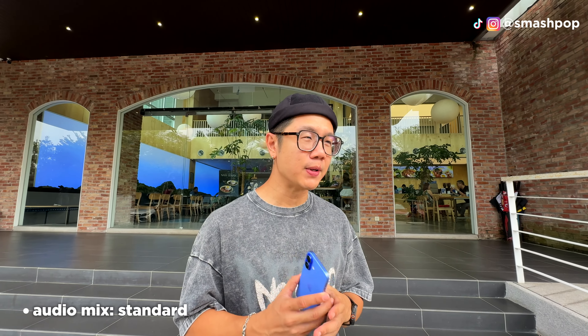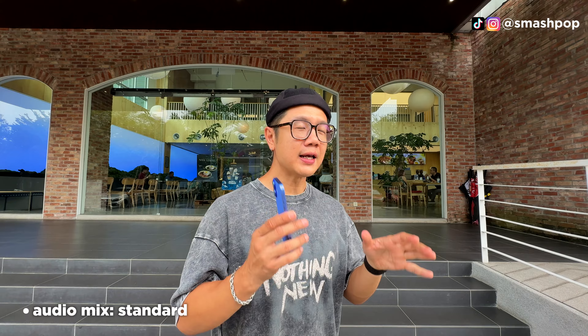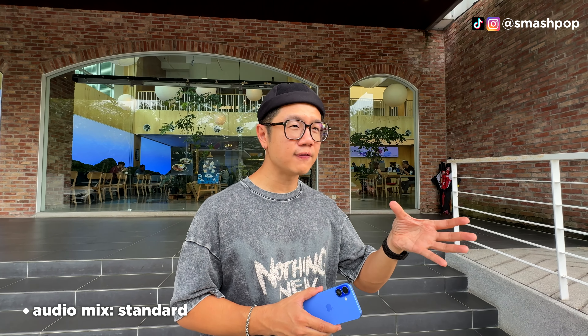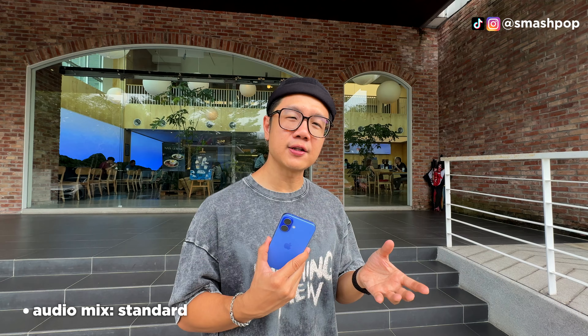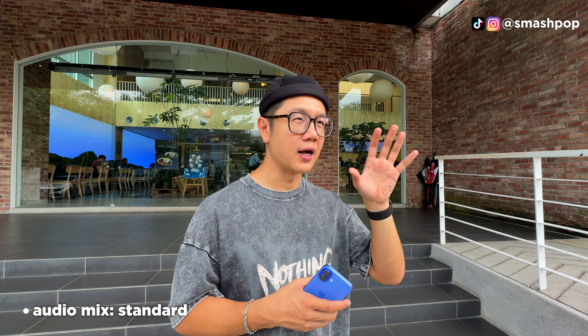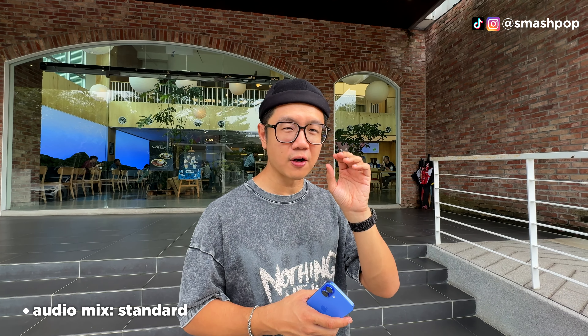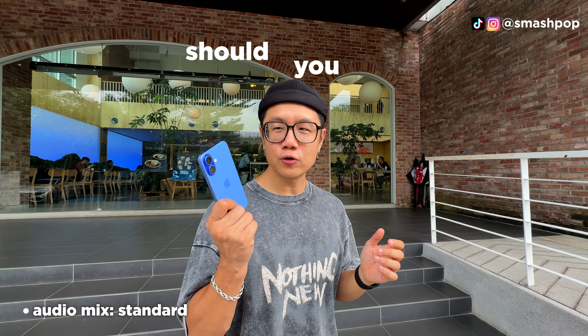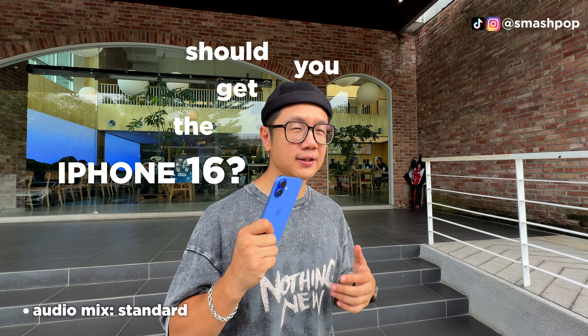In this video I'm not going to talk about Apple Intelligence because at this point it is not available yet for the iPhone 16. I'll probably do another video to review and test all those features once Apple Intelligence is officially out.